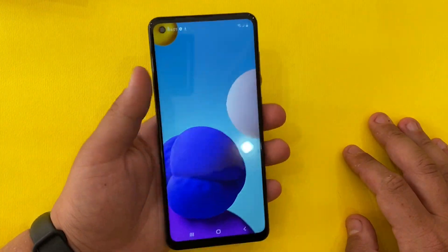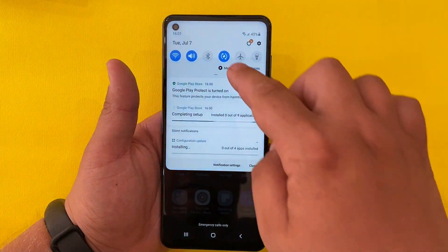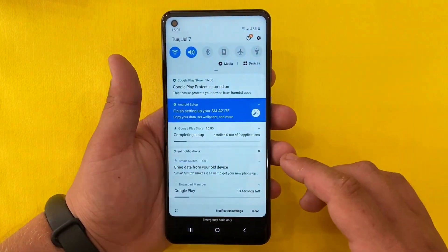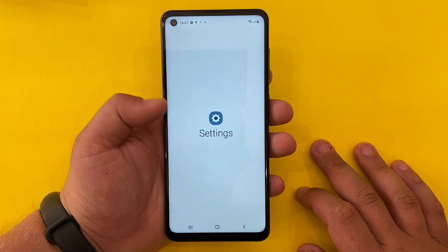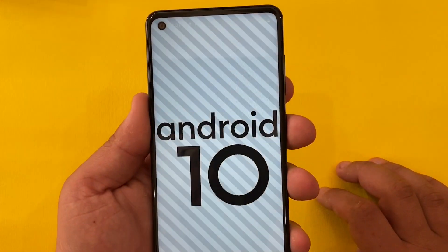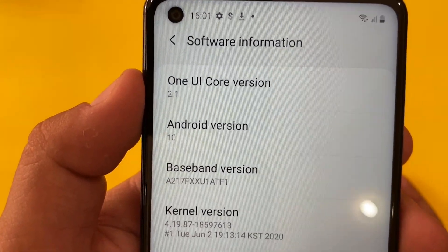We are on the menu now, the apps are being updated and the setup is being completed. Let's look at the Android version — we have Android 10 with One UI version 2.1.